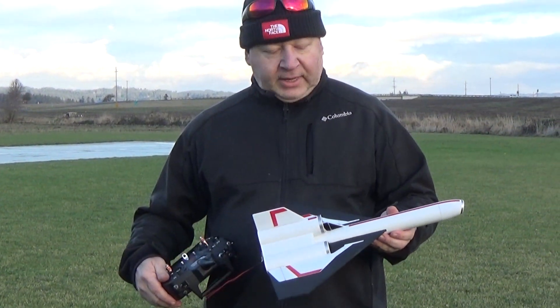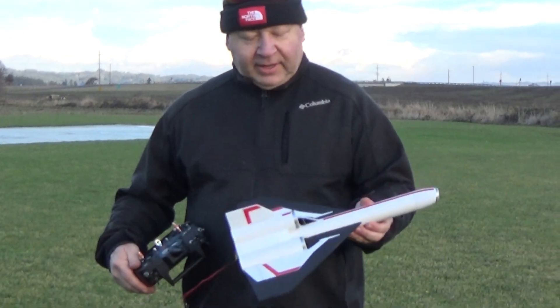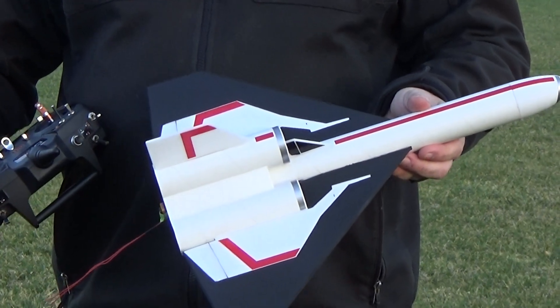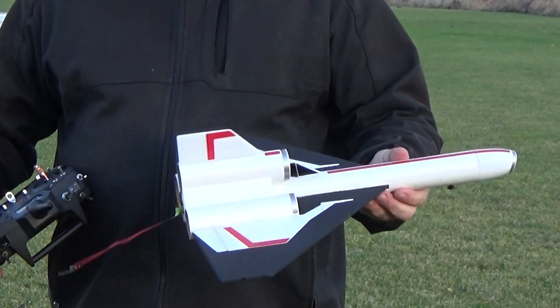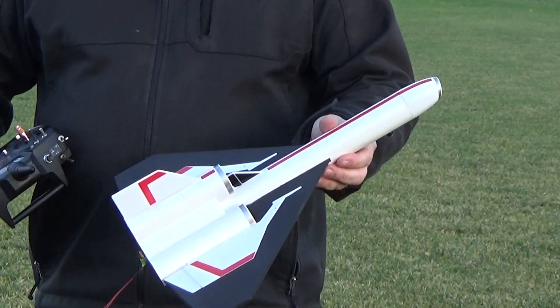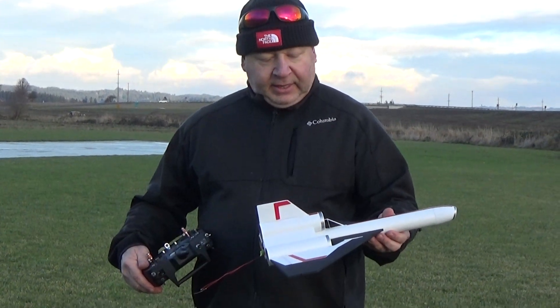This is Frank Burke with Dinosaur Rocketry, and I'm trying out a new model that I built just for myself. This is a Battlestar Galactica Colonial Viper rocket glider. This uses 1.6 inch diameter tubing and a 3D printed cone that I ground off the nose to give that classic angle look.